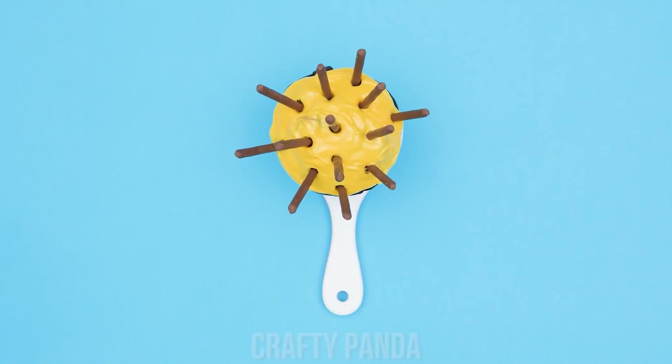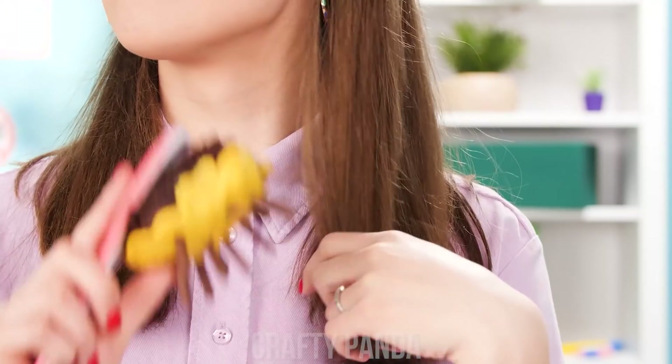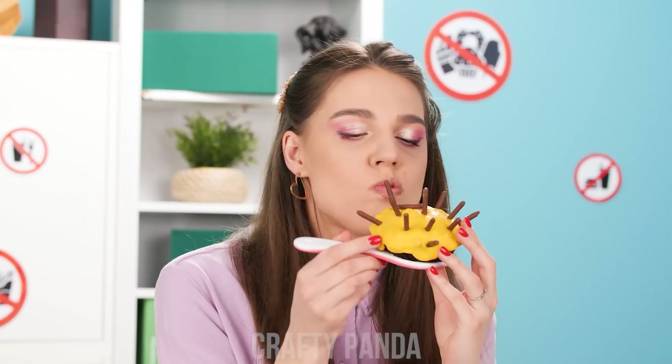All set for sneaky snacking! Yep, just a hairbrush! Oh, no problem then! All clear! Let's dig in! Yummy! Mmm!